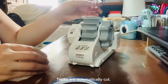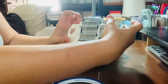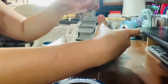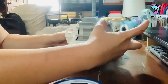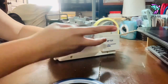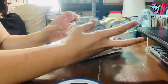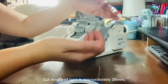Tapes are automatically cut. This one is kind of long — I will try more. This tool is a must try and have. No need for scissors because it cuts freely. The cut length of tape is approximately 38 millimeters.